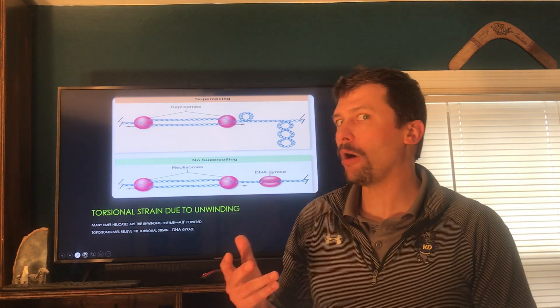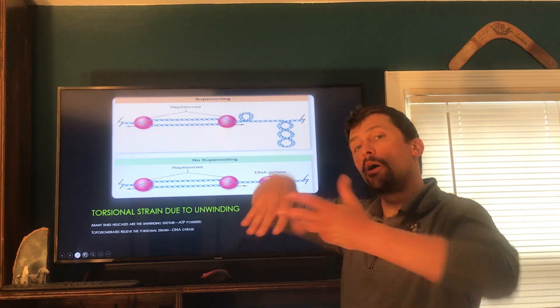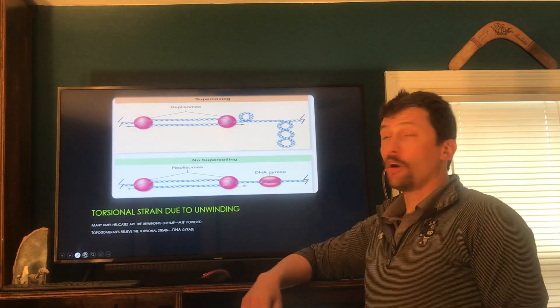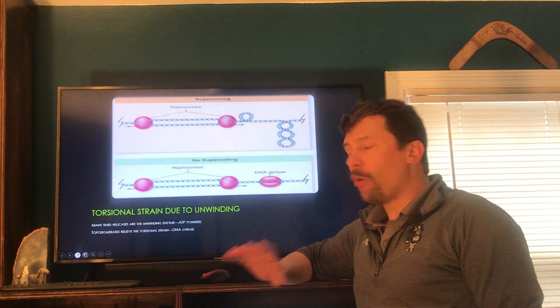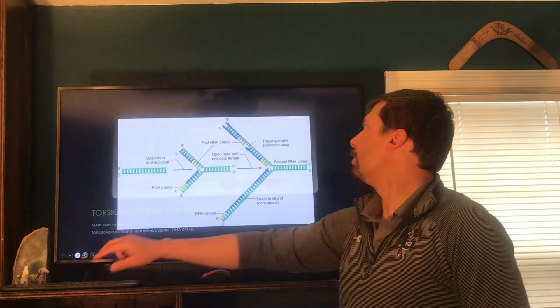There are also things called topoisomerases that grab onto the DNA and help open up that braid and release tension, so we don't get all this coiling and damage to our DNA. We always have to have enzymes to help unwind DNA — you can't just grab the end and yank it apart.